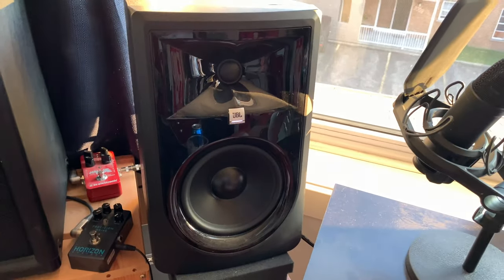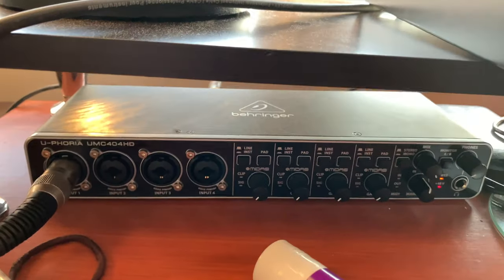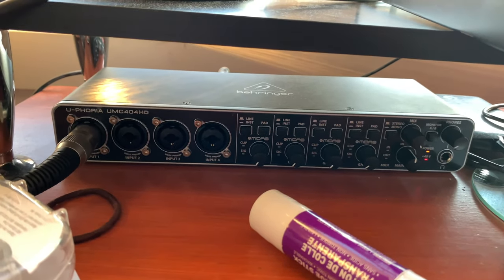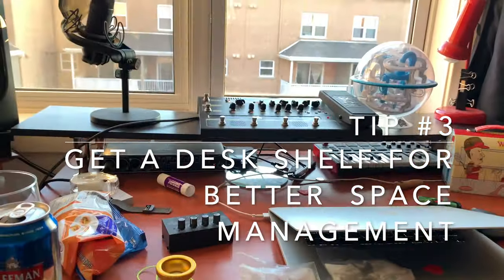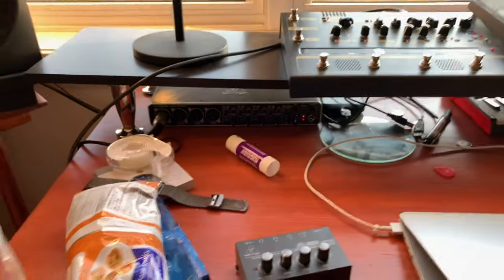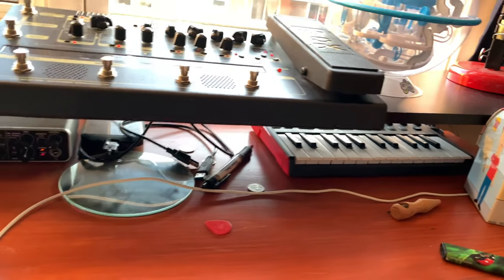Those are my JBLs that made me a super fantastic YouTuber with 3,000-something views, still counting by the dozen each year — I'm very happy about that. Over there is my Behringer interface. Another cool trick: build yourself a shelf that you put onto your existing table, and then you have a little garage underneath where you can put your computer and store your equipment.